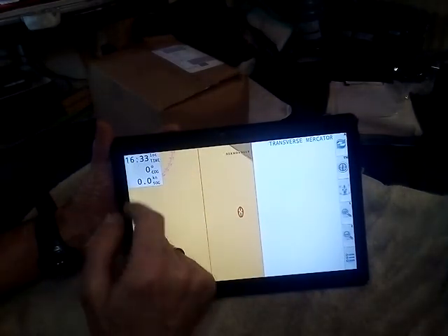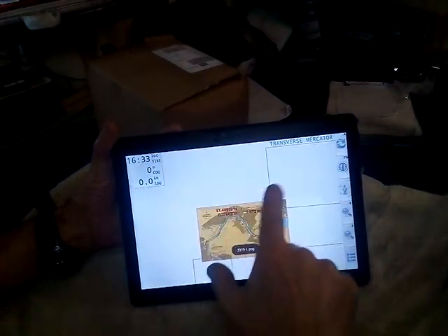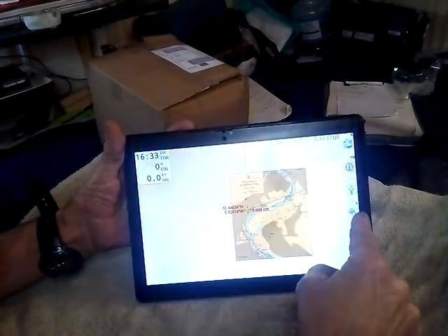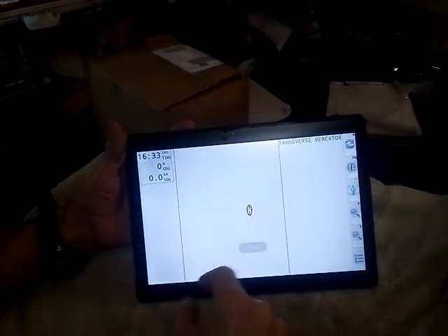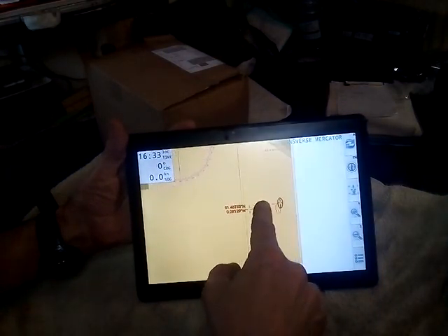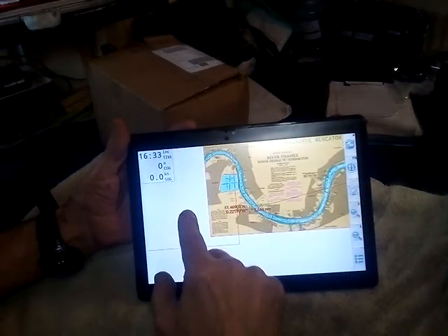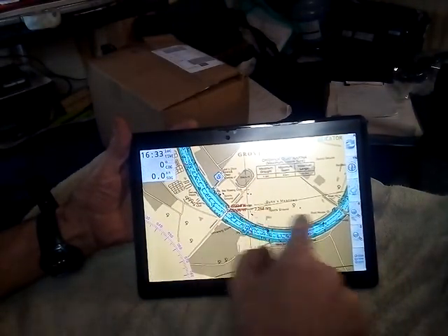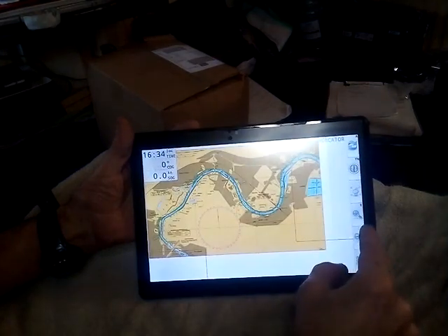If you sweep it again it goes back to course over the ground and you can zoom out. But if you try to move the chart now and have a look somewhere else, it just drags you back because it wants you in the centre of the screen. So you'd switch the boat icon to a hand, and now you can look wherever you want. It's telling you how far away you are from the centre of the screen, so that's how you can use it.